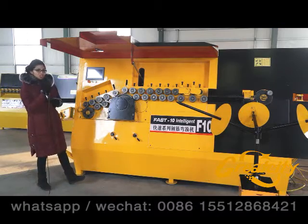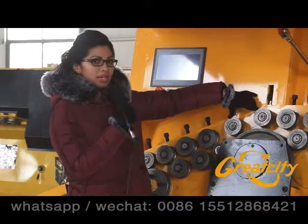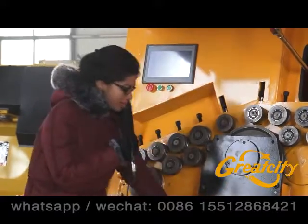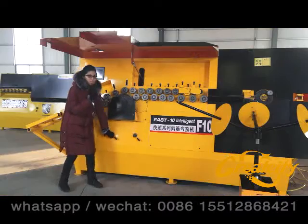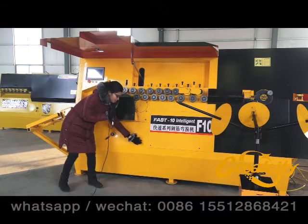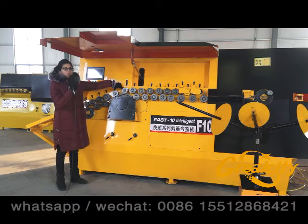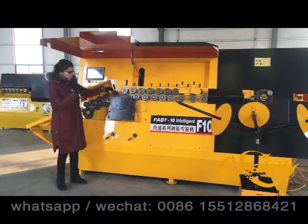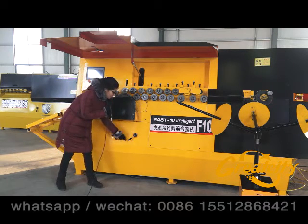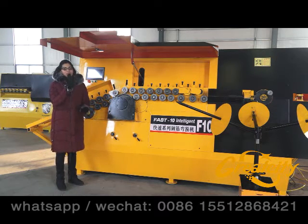Pay attention to the wheels in the machine — these two wheels. These two wheels can be controlled by the two handles in the lower part of the machine. When you turn to the left side, these two wheels will be closer to the wire, and when you turn to the right side, they will lose contact with the wire.